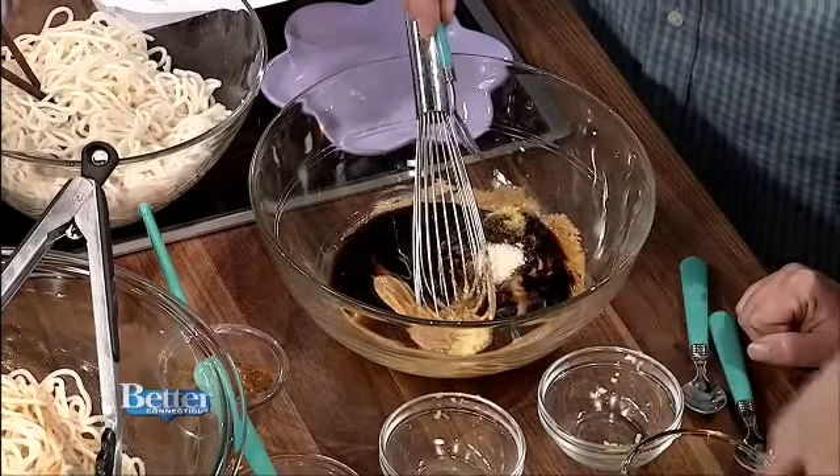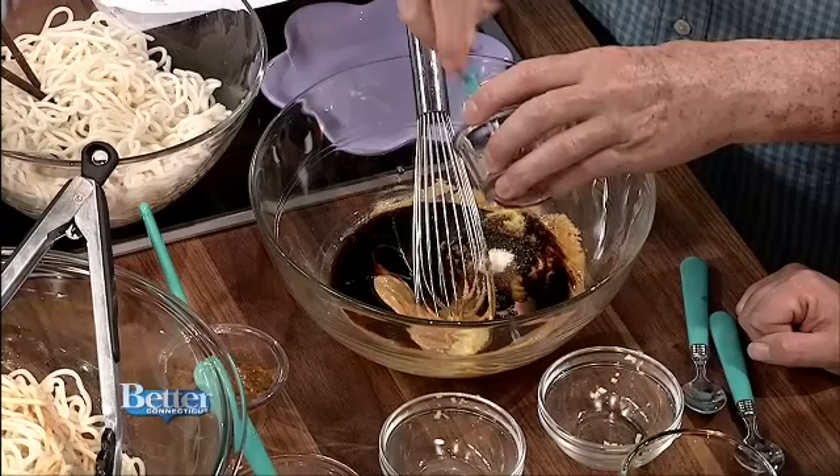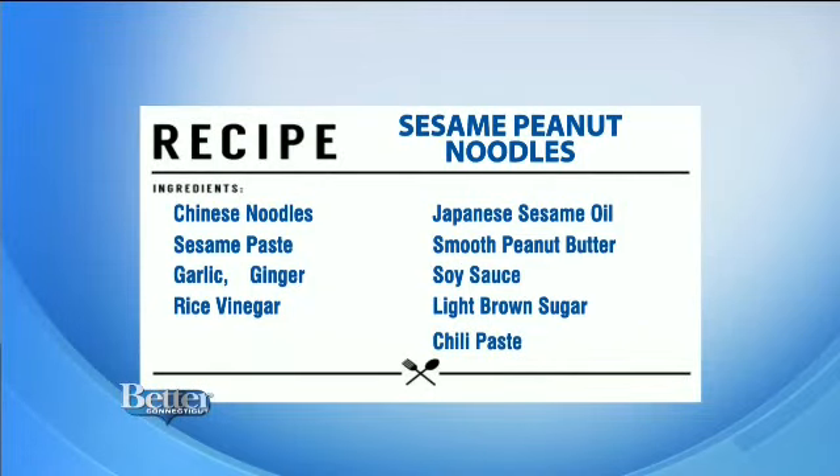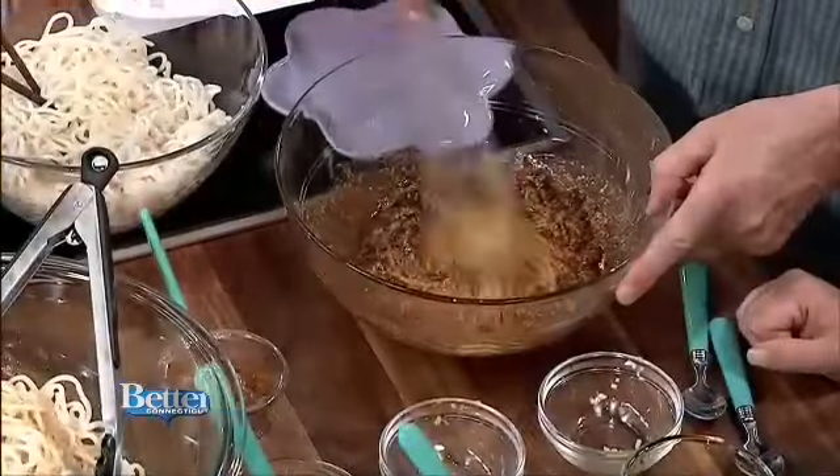And chili bean paste, a little bit of that. Can you buy that at the supermarket? You can — there are a number of them. And then sesame oil. Just pour all of those in together. It's quite simple. You just simply mix them. There's so little to do — you just get this homogenized, blended, or emulsified, and mix it until it's smooth.